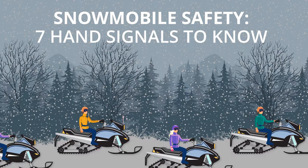While riding a snowmobile, hand signals are an essential way to communicate your next action to those around you. Remembering and using these seven hand gestures correctly may help keep all the riders traveling in your group safe.